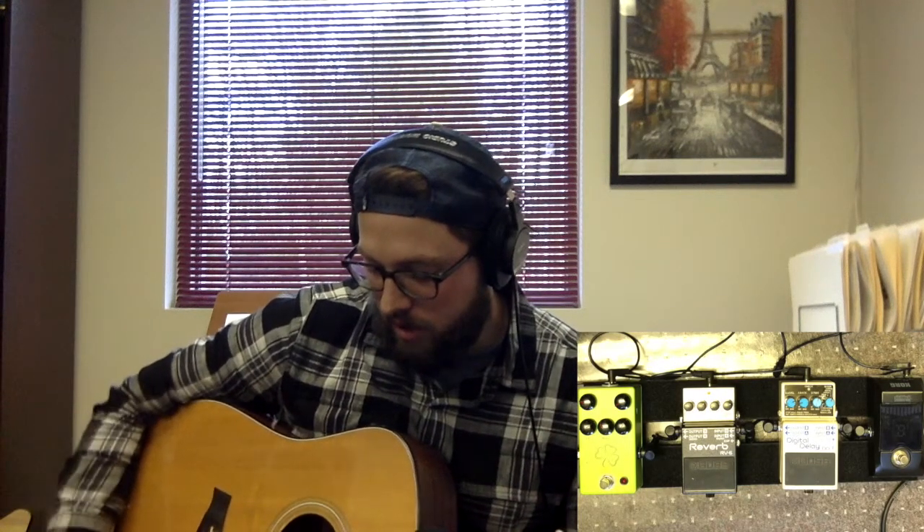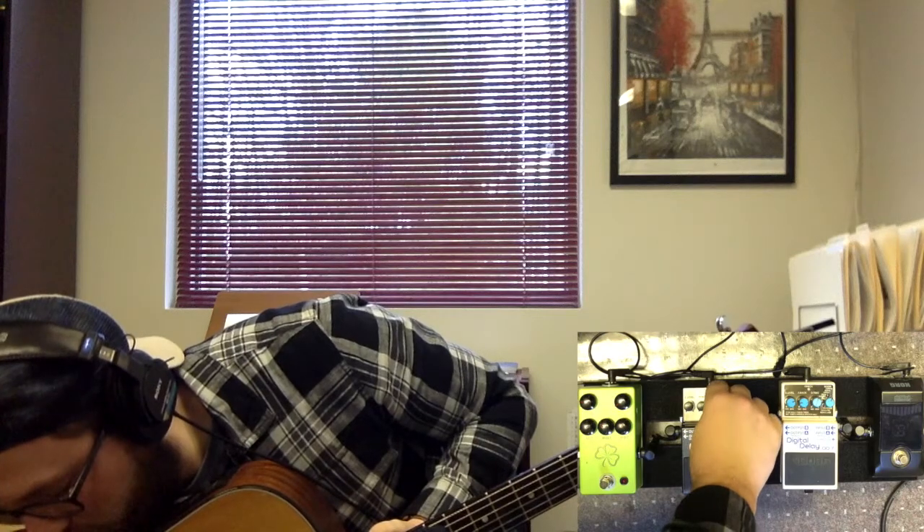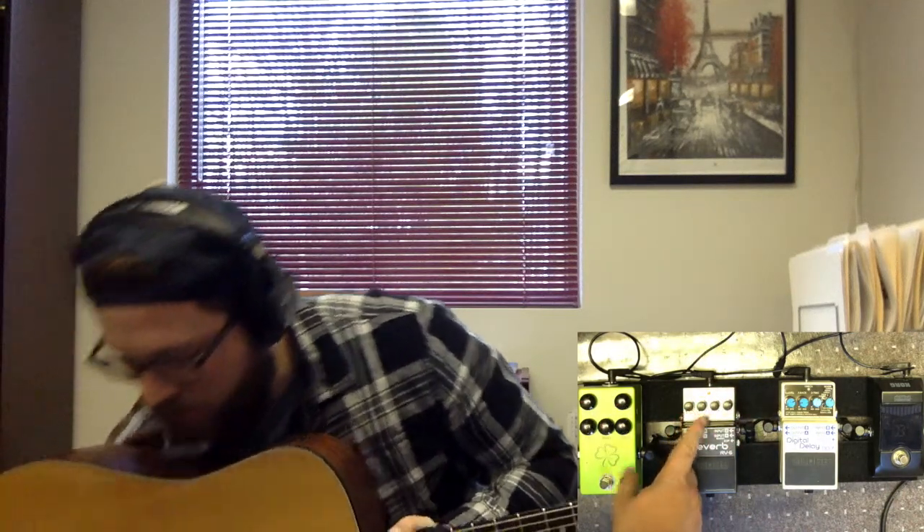The next pedal is the Boss RV6. This is a legendary reverb pedal. I really like using it on my acoustic guitar — I have it on both pedal boards, electric and acoustic. If you said I could only use one pedal for the rest of my life, I'd pick the Boss RV6. I particularly love the modulate effect. When your toggle knob is turned to modulate, I like to set the time not too long, tone up a little bit, and level not too big. Here's with no reverb, and here's with the reverb.